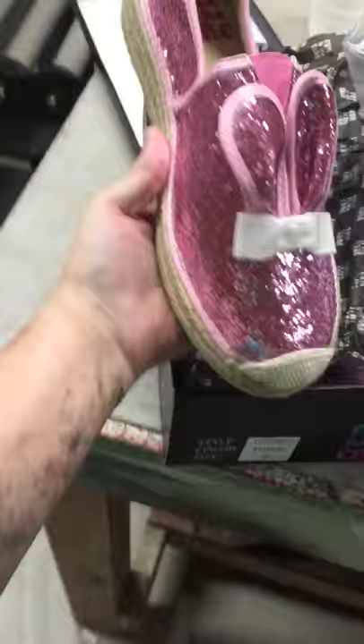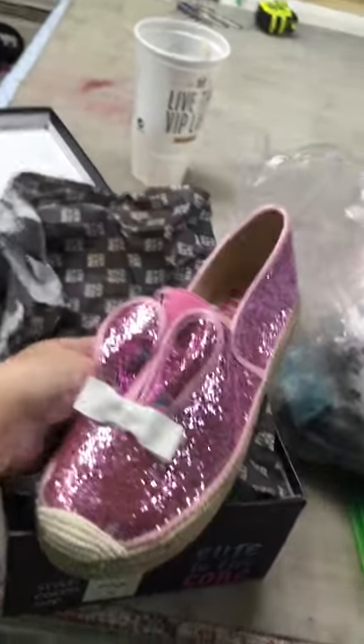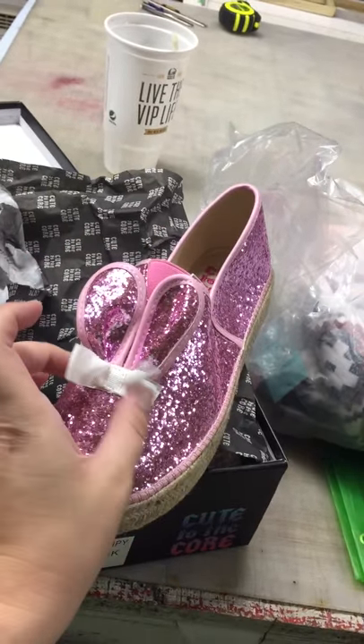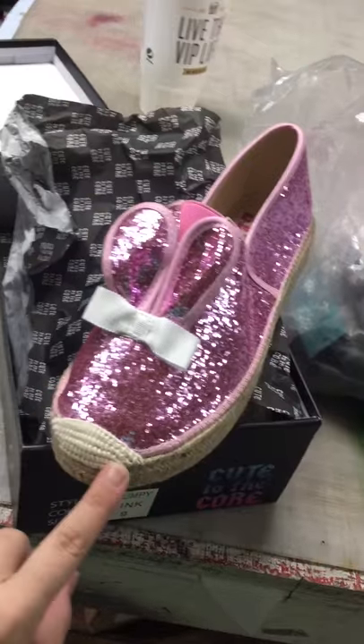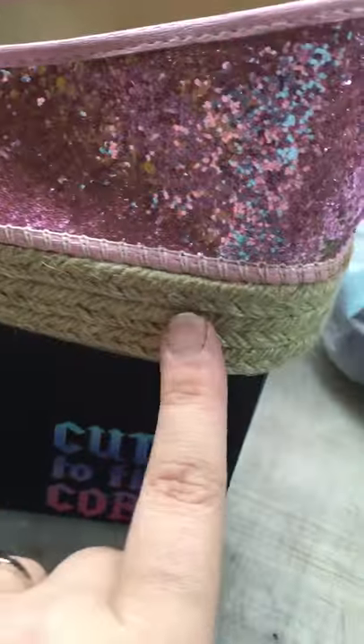You can see the shoes — how cute are these? They've got the bunny ears and a little bow. These are just slip-ons with cute little toe detailing right here, and then the actual sole part looks kind of like a burlap. It's about an inch — let's look, I have a tape measure.